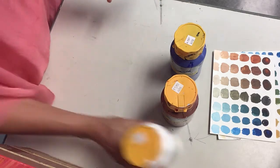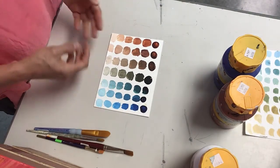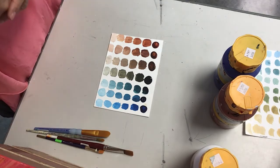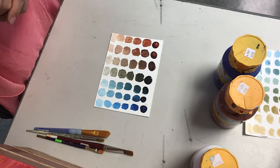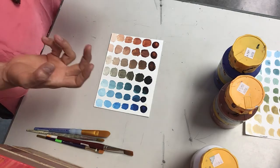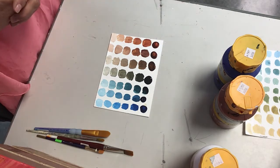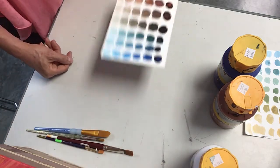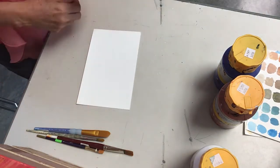I am choosing these colors on purpose because I have found throughout my years of teaching that kids always want to use black in their paintings. I'm going to say, Corazones, that a trained painter does not use black, because if you use black straight from a jar it's going to look dissonant. So if we create our darker values, it's going to look much nicer than using black from a jar.